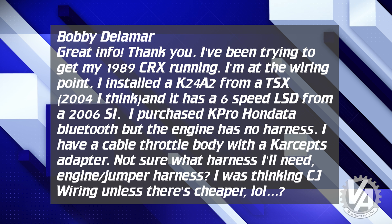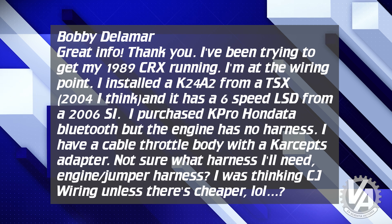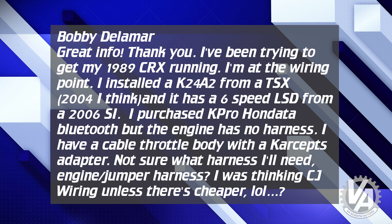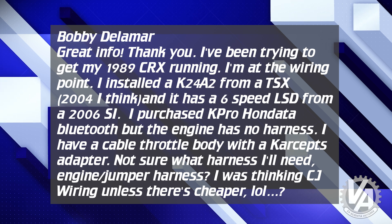Bobby Delamar from YouTube says: great info, thank you. I've been trying to get my 89 CRX running. I'm at the wiring point. I've installed a K24A2 from a TSX — 2004 I think — and it has a six-speed LSD transmission from a 2006 Civic Si. I purchased a K-Pro HON data Bluetooth, but the engine has no harness. I have a cable throttle body with a Carceps adapter. The ECU actually dictates the harness you want. The harness you would like to use is the 02-to-04 RSX harness — that harness basically plugs right into that ECU you're using.